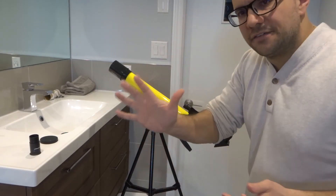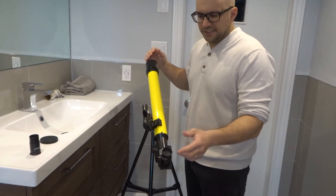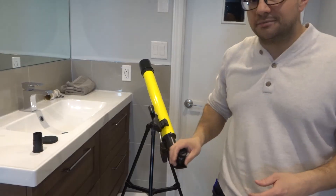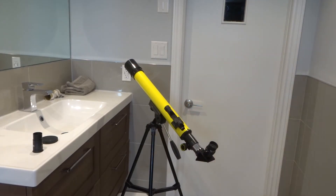And lastly, number five — the fifth thing you can do is to choose a lower magnification. Depending on the eyepiece you're choosing, you're going to get different levels of magnification. Sometimes when something is too magnified, it looks like you can't see anything at all. So choose a lower magnification — that might help you out.